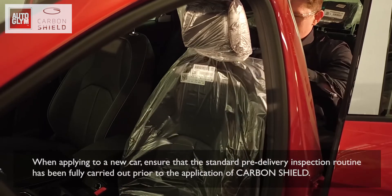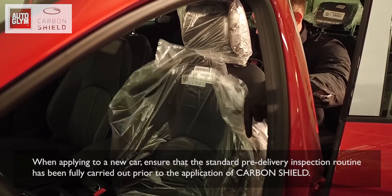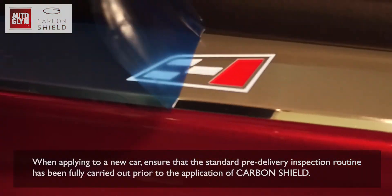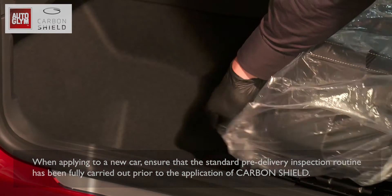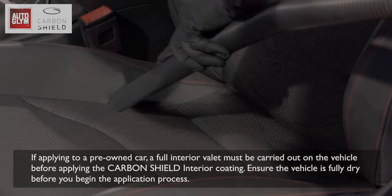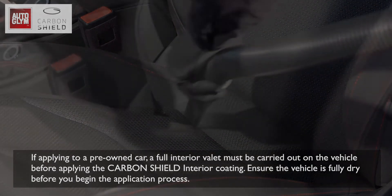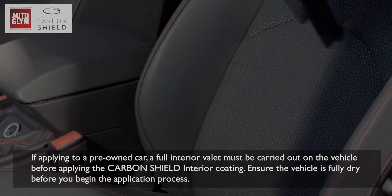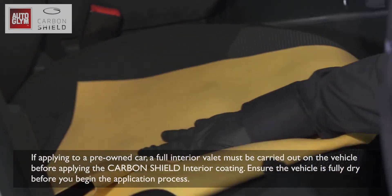When applying to a new car, ensure that the standard pre-delivery inspection routine has been fully carried out prior to the application of Carbon Shield. If applying to a pre-owned car, a full interior valet must be carried out on the vehicle before applying the Carbon Shield interior coating. Ensure the vehicle is fully dry before you begin the application process.